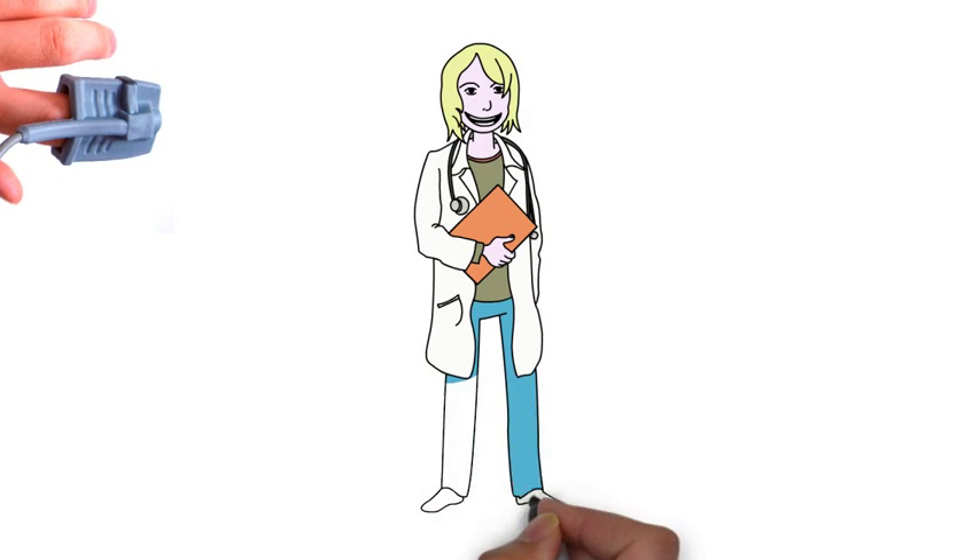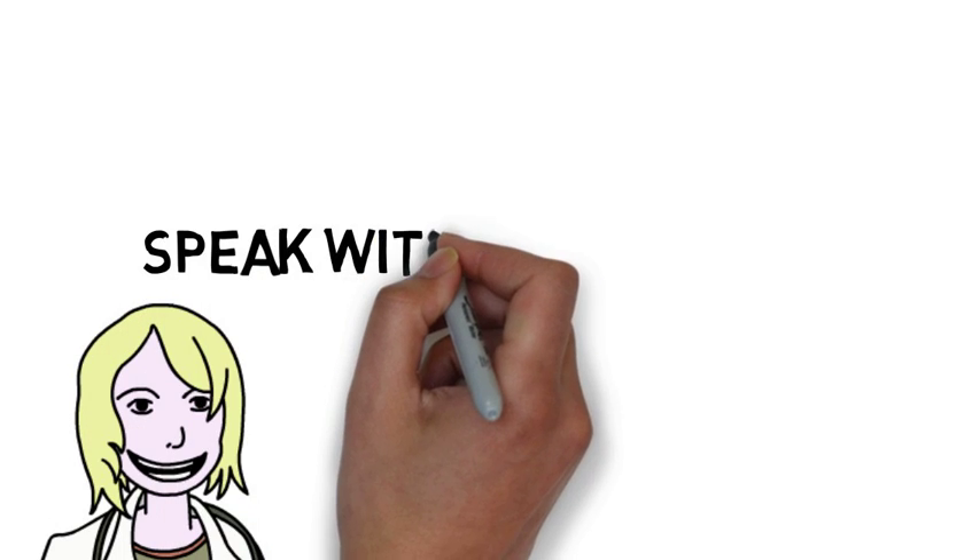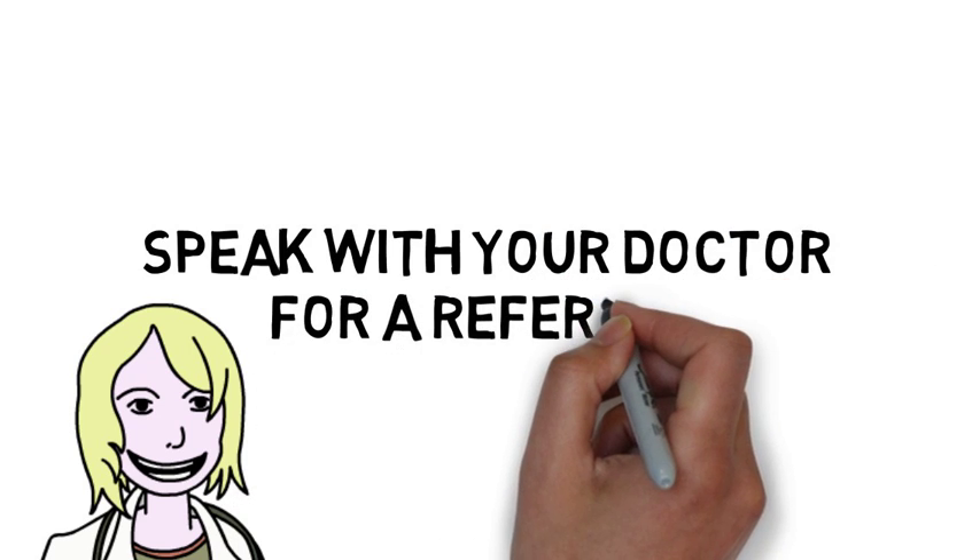Speak with your doctor to refer you to the proper professionals to help you set this up. We'll see you in the next video.